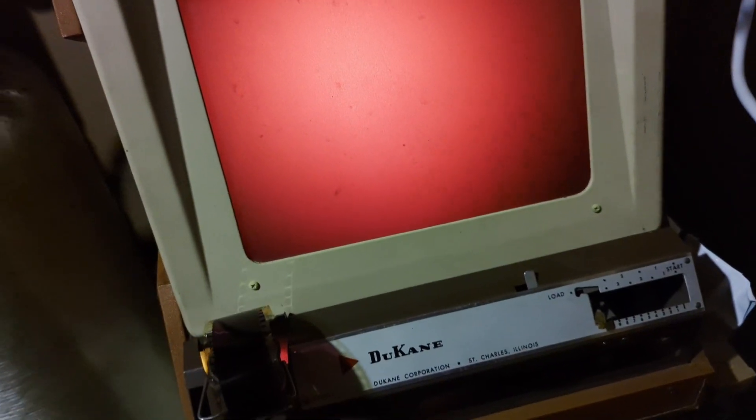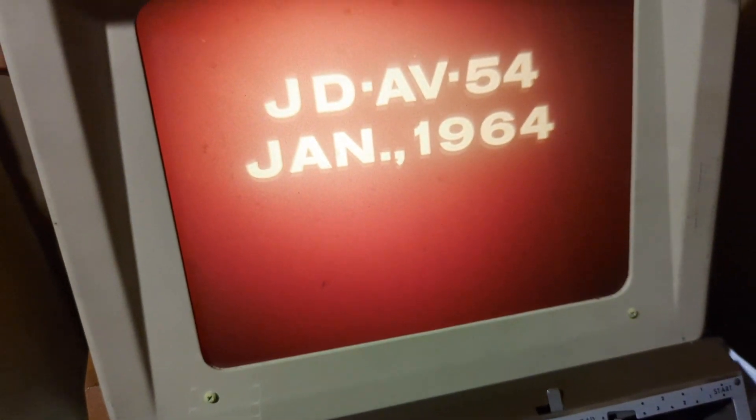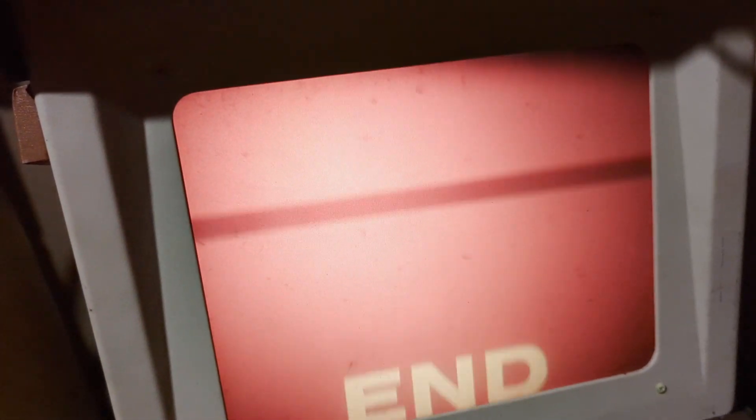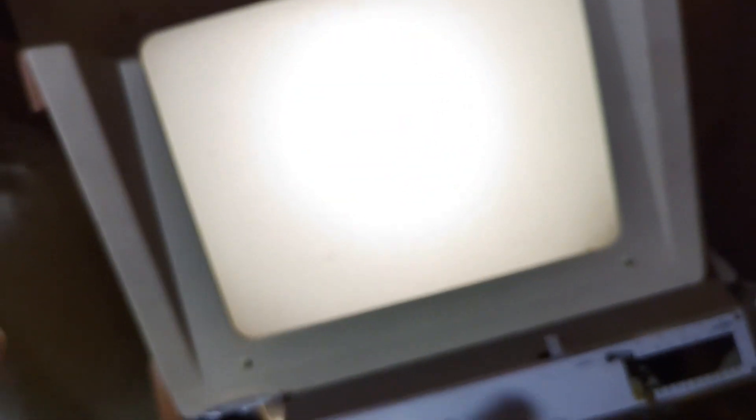So there it is — it's a Duquesne projector, 1964. If you guys want to see more of this kind of stuff, I've got several of these filmstrips, so if you want to see more, let me know and I'll do another one. Last time I did one the picture wasn't very good because of that mirror, so hopefully we got it straightened out. If you want to see another one, let me know. See you later.